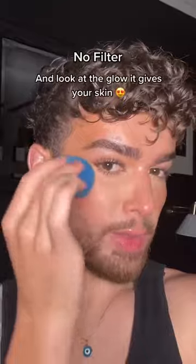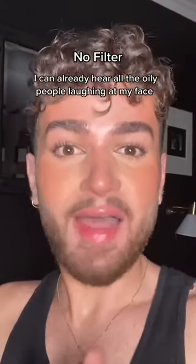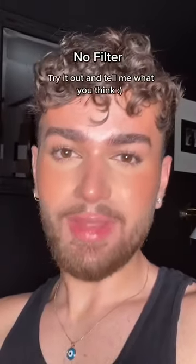And look at the glow it gives you. And no, it doesn't lift your makeup. I can literally hear all the oily people laughing at my face right now. But before you call me crazy, try it out and let me know what you think.